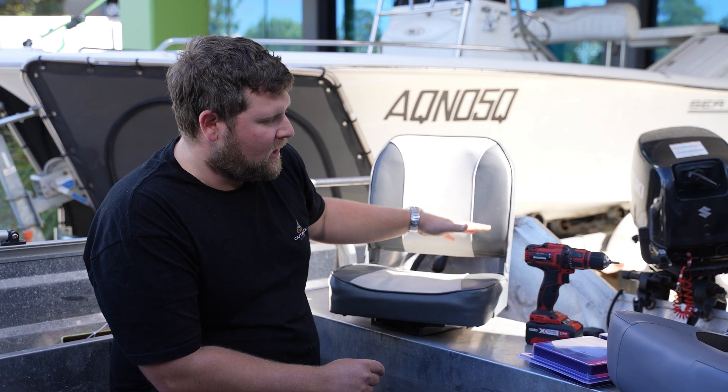So there we have it — that was the quick, simple swap over the base mounts. It's universal, simply just plug and play now.